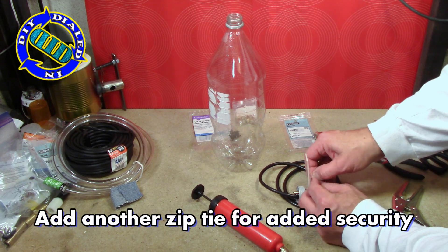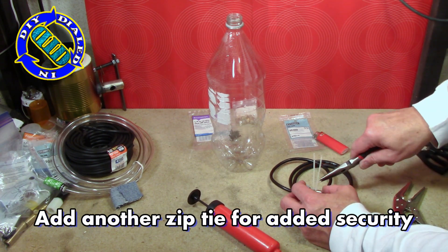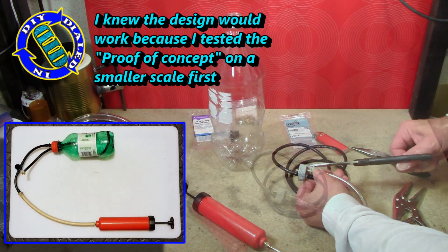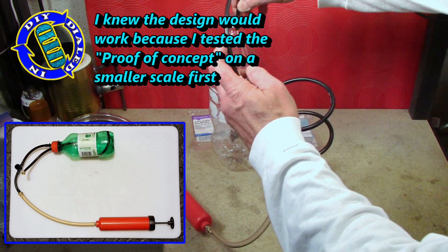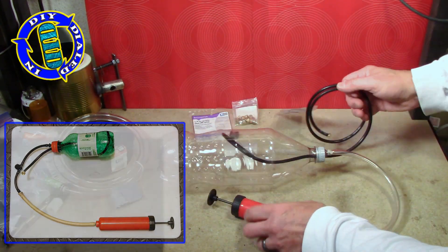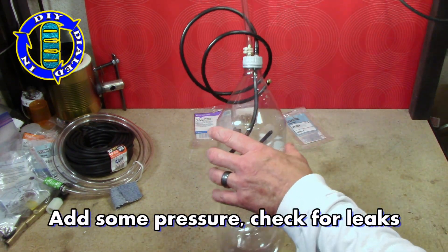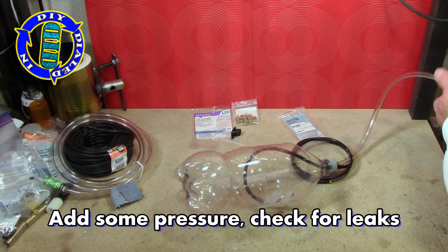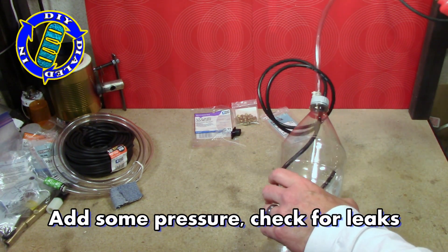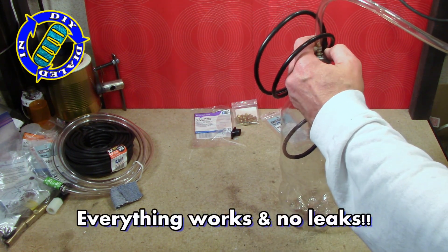Before I started this build, I knew it was going to work for a one-person cooling misting system because I'd actually taken the time to build a kind of proof of concept test model with a much smaller bottle and a very crude, rudimentary kind of setup and it worked great, so I decided to scale it up to a bigger bottle that would hold more water and hopefully be more effective over a longer period of time.